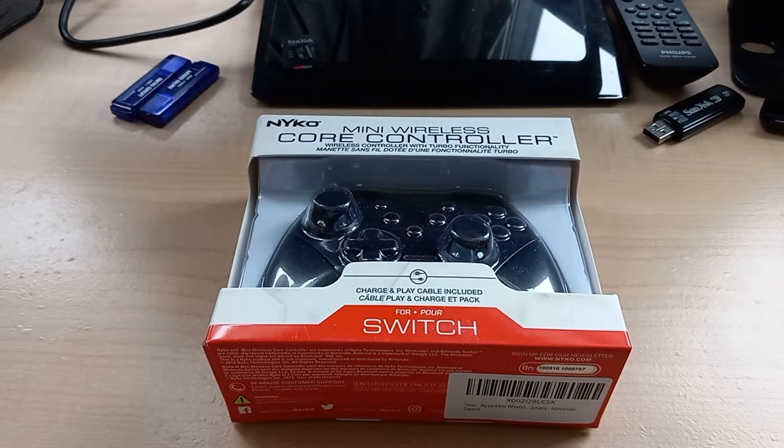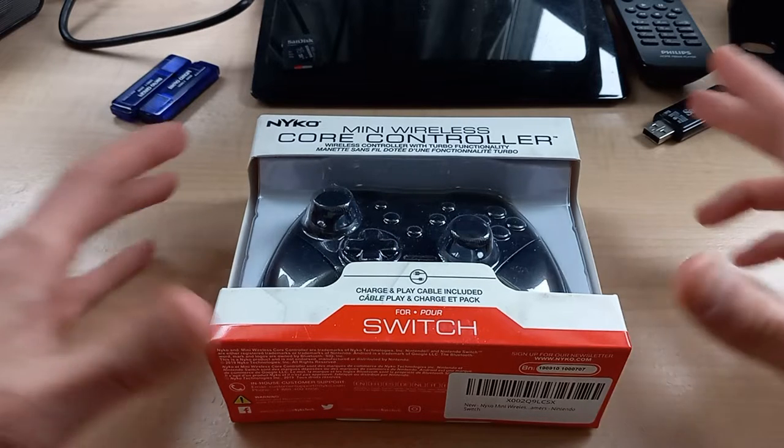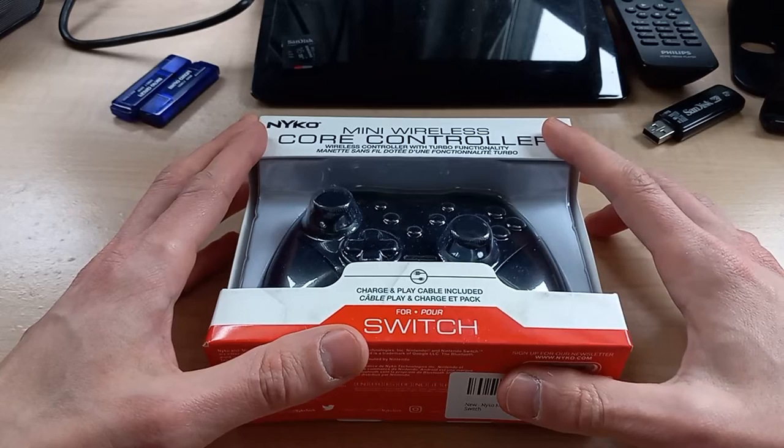Hello everyone and welcome back to another episode of Gizmo Joe. Today we're going to be taking a look at a controller by Nyko, specifically the Mini Wireless Core Controller.